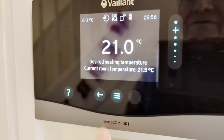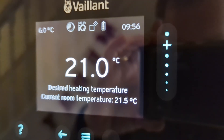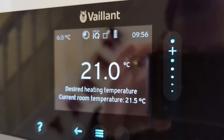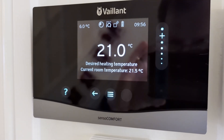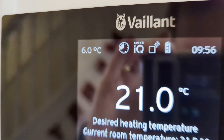You can see that at the moment the temperature we're asking for is 21 degrees and the current temperature according to the device is 21.5 degrees, so we're doing okay. It's six degrees outside.